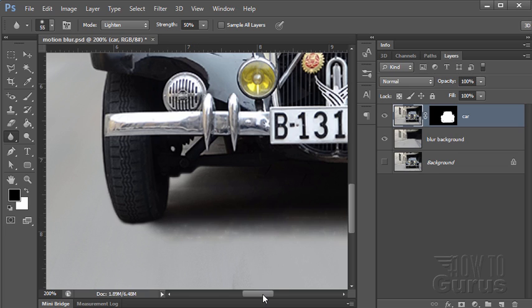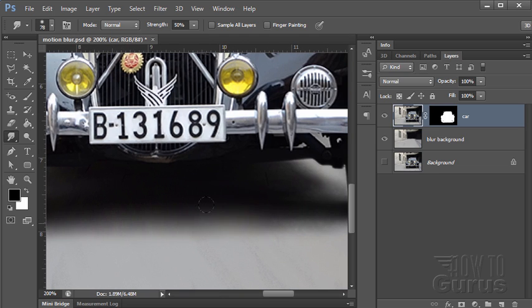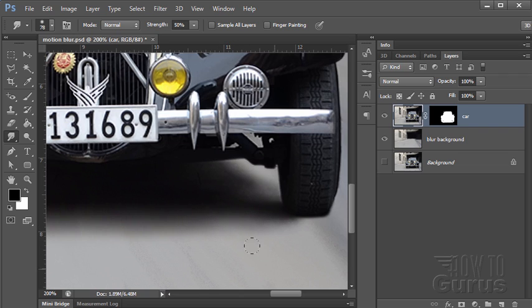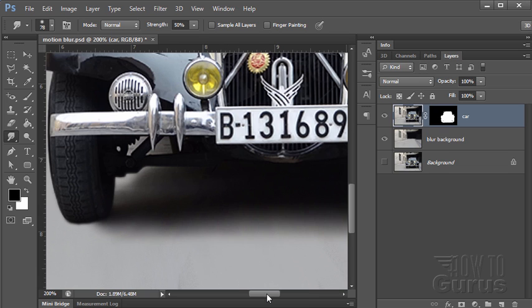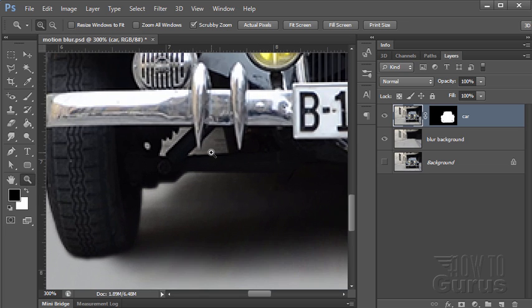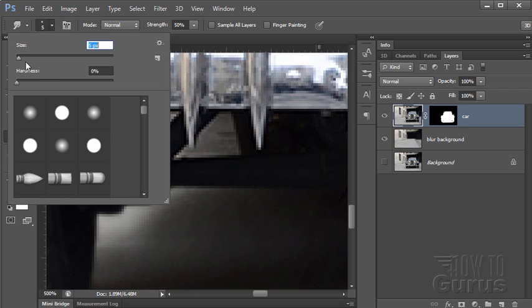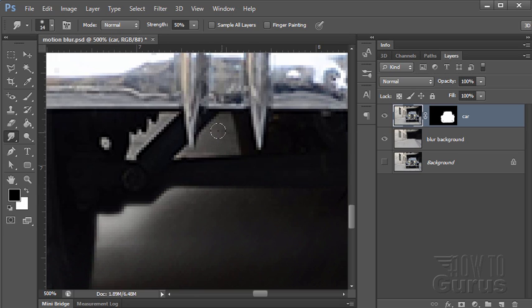That looks pretty good. Let's take one step further and put a little bit of that motion in there. Let's change over to the smudge tool. This allows you to pull the image back and forth, so I'm just going to pull it back and forth on the same line, matching the angle of that blur. It will tend to blur those areas in the same direction as the motion blur on the ground. There's a little spot up underneath in there — let's use a real small smudge tool to fit in there and get just a little bit of blur so I don't have any real problems showing.